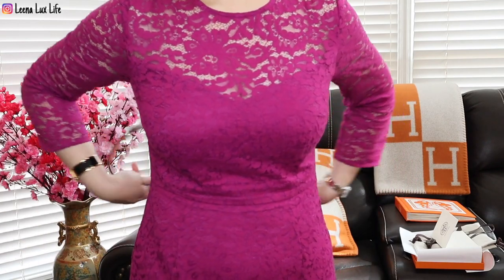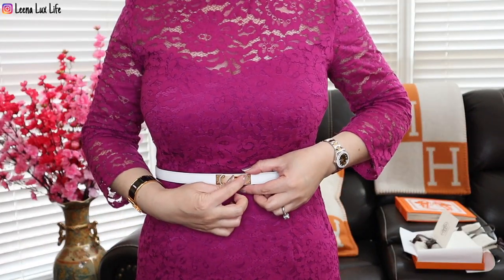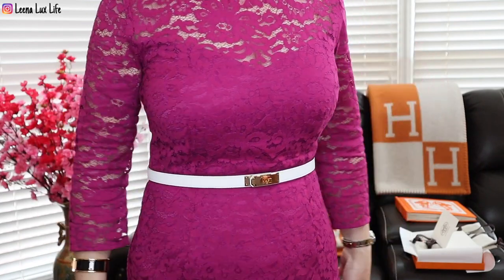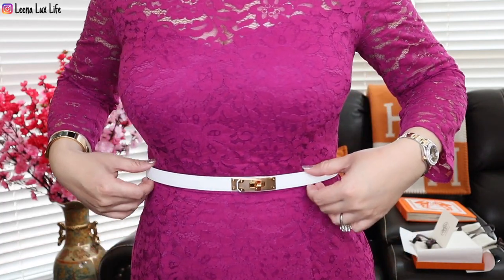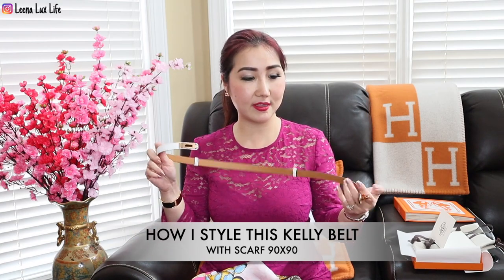Let me try it on now. This is how it looks on my dress — you can even make it tighter by adjusting the back right here. Now I'm going to share with you how I style this Kelly belt. I'm going to do it first with this scarf.